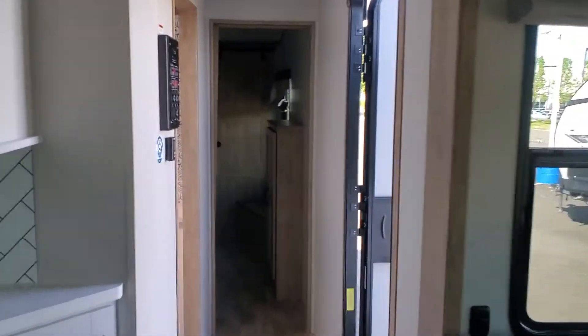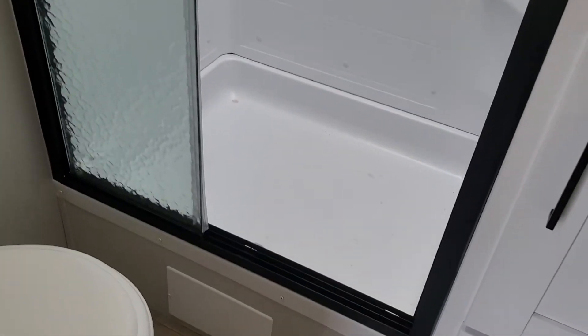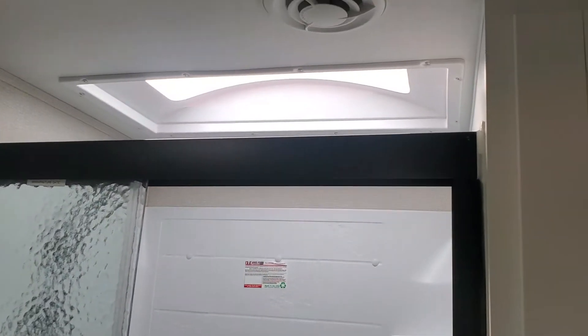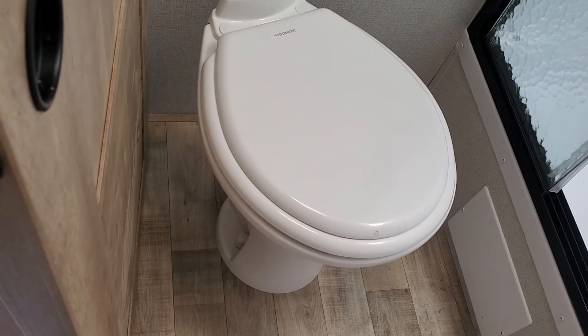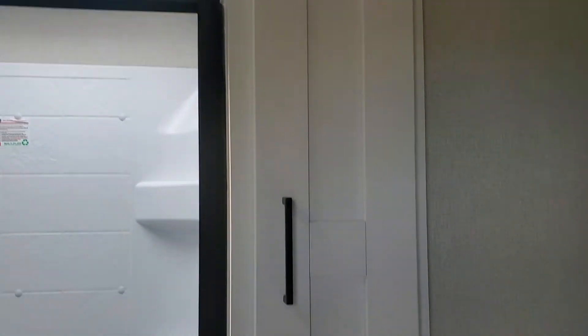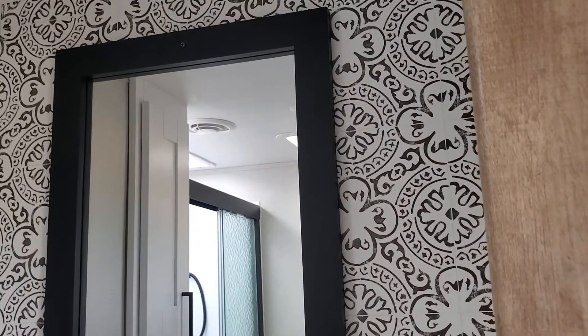It's got built-in Wi-Fi. You can upgrade it to an internet hotspot for about $400 if you put a router in. Then you've got this nice big step-in shower — you could be up to about six foot eight and still fit in comfortably. Porcelain toilet with some elbow room. Excellent linen storage in the bathroom. Solid surface countertop, under storage — I love the wall board they put in here, it really gives a lot of class and elegance to the bathroom.